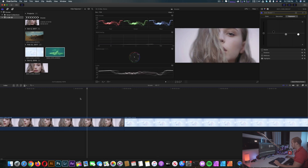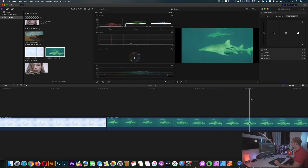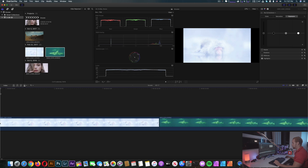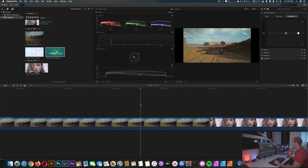I'm moving the cursor really fast and there is no problem in performance. This file is also playing smoothly — so we have 8K RAW Red, full resolution, playing smoothly in Final Cut. That's not bad.